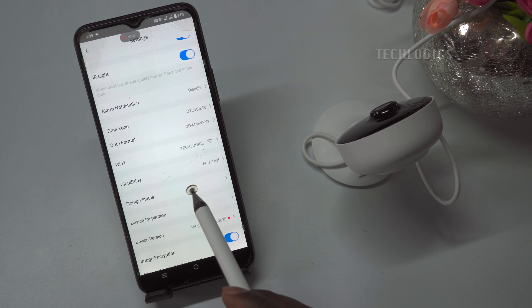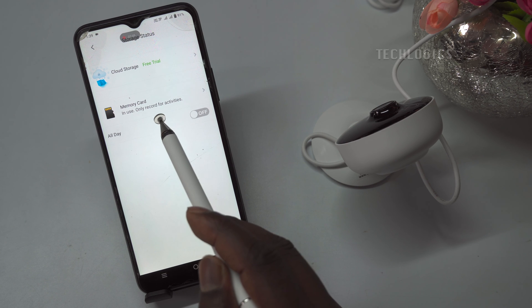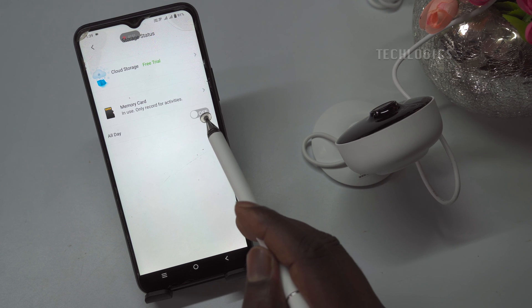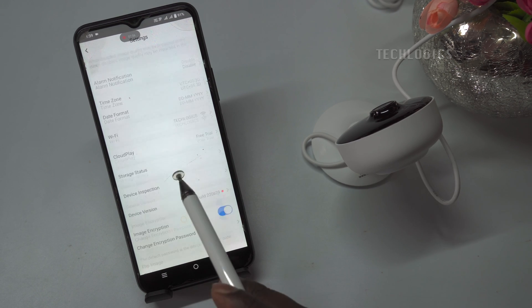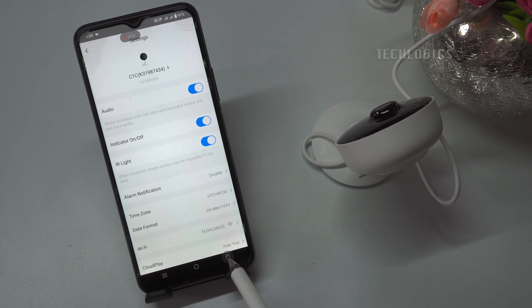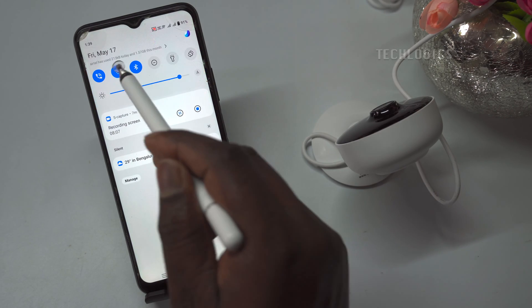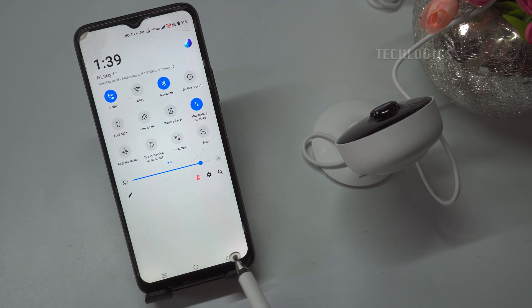Configure the storage status recording mode based on your preferences, choosing between activity-based recording or continuous, all-day recording. The camera is now fully operational, offering live streaming, playback, and event notification features accessible from anywhere via mobile data or Wi-Fi internet connections worldwide.